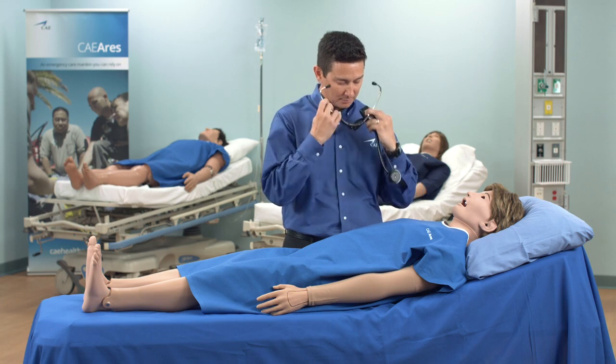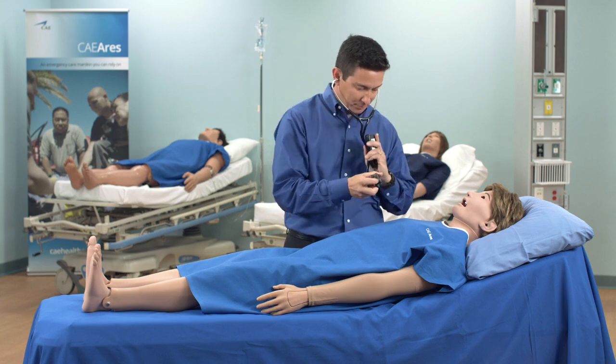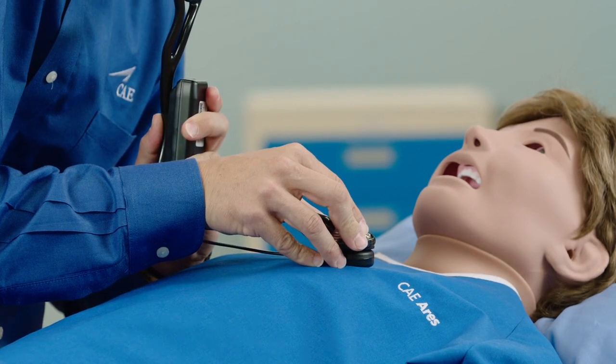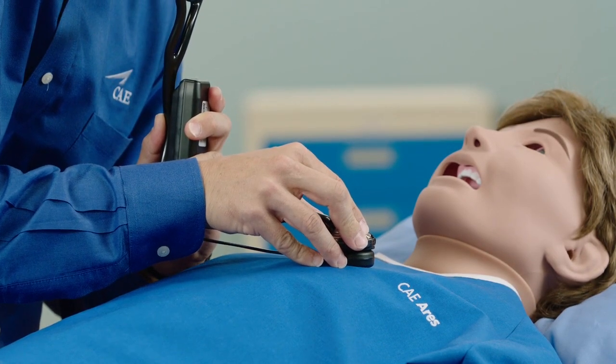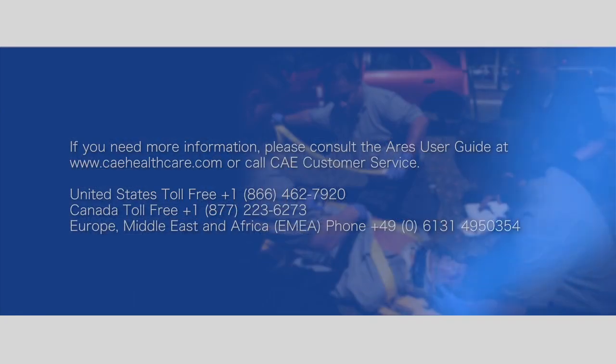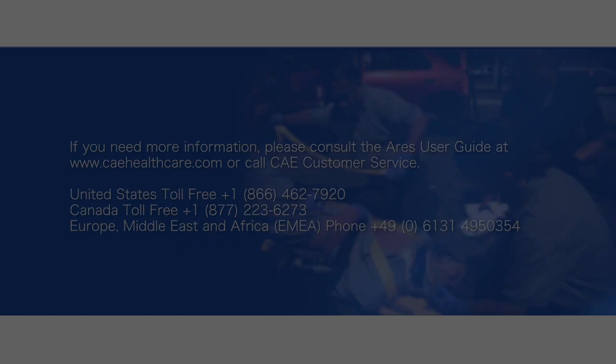You can use the same Stethosim with another Ares. However, Stethosim does not save previous pairings, so you will need to repeat the pairing process with each simulator. You are now ready to use your Stethosim.